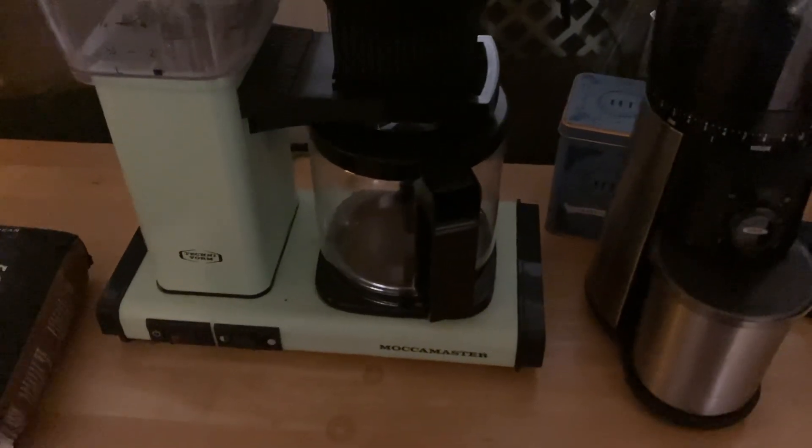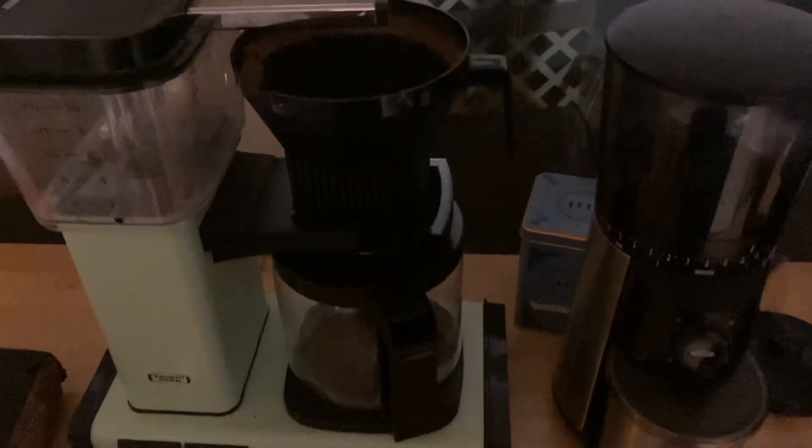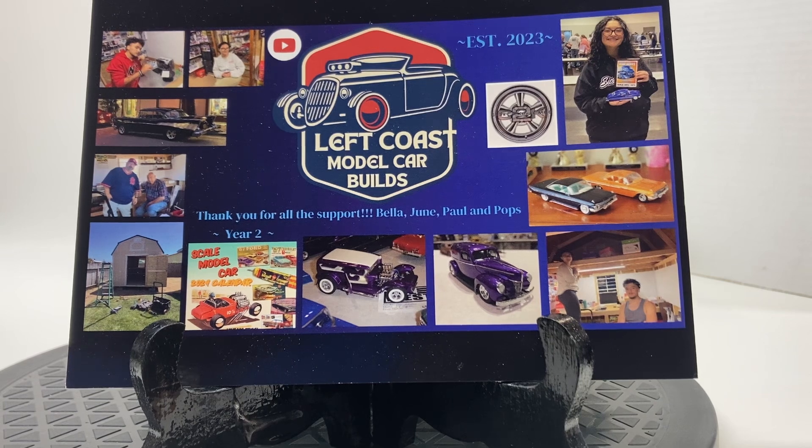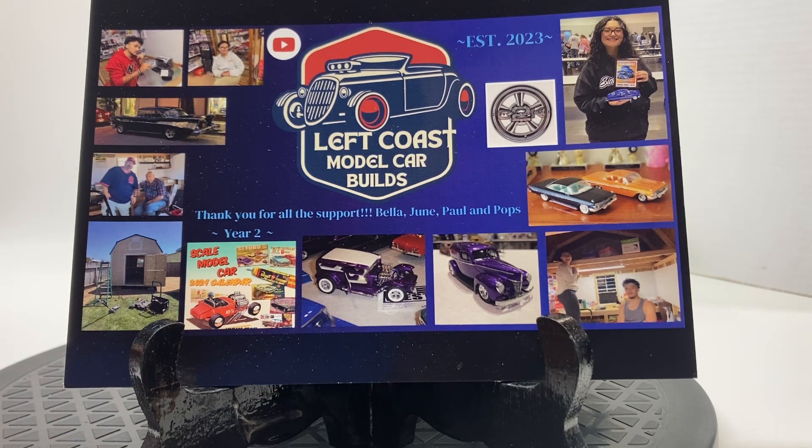I'm going to flip you guys around and show you my model car for this morning. We're not back at the bench — we are back at the photo booth. I had to come out here into the workshop so I figured I'd shoot it with the white background instead of the dining room background. Thanks again Paul for putting this on — it's great, I look forward to the videos from everybody every week and there's just so much great content.